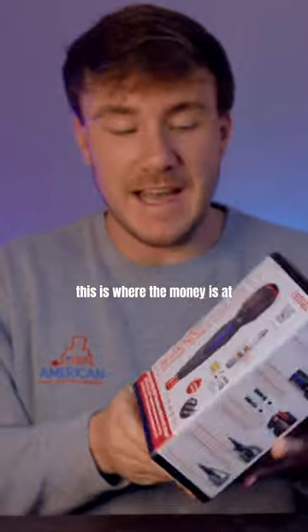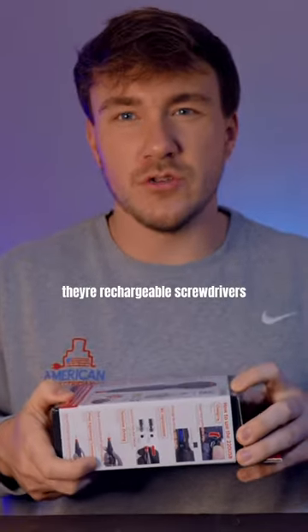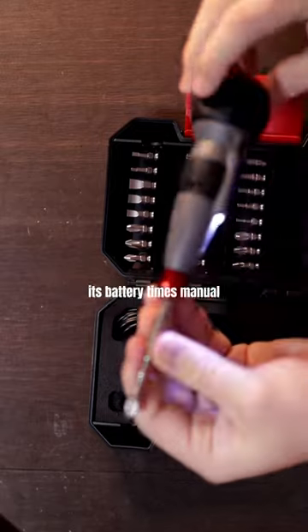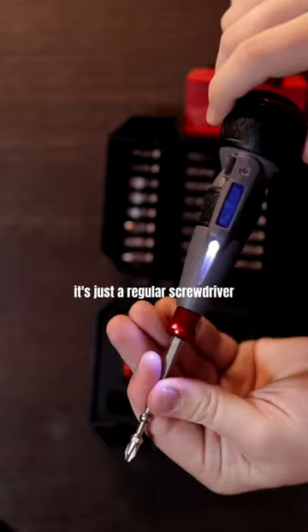These are some pretty cool drivers — they're rechargeable screwdrivers. This one here actually comes in a bit holder case. Here is the high speed driver; it's battery plus manual, so if you stop using it like that, it's just a regular screwdriver.